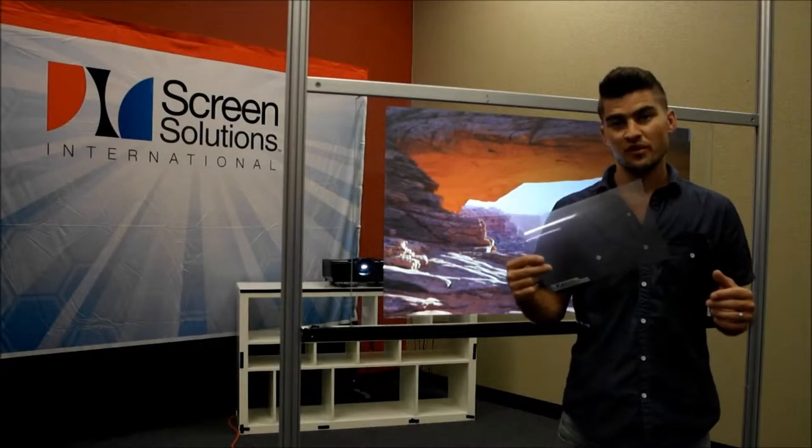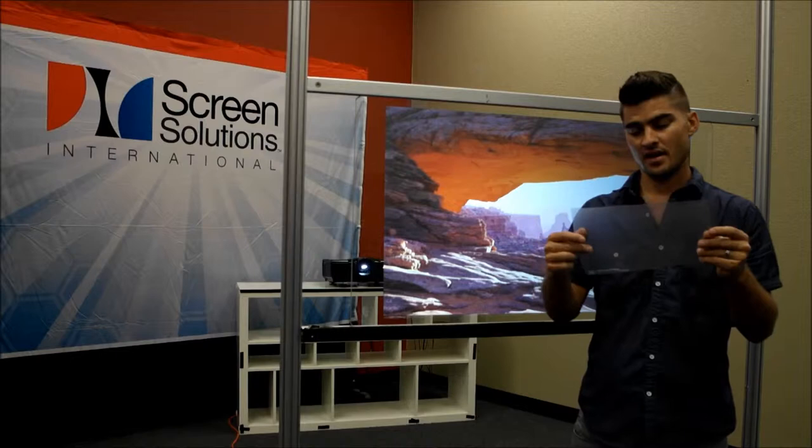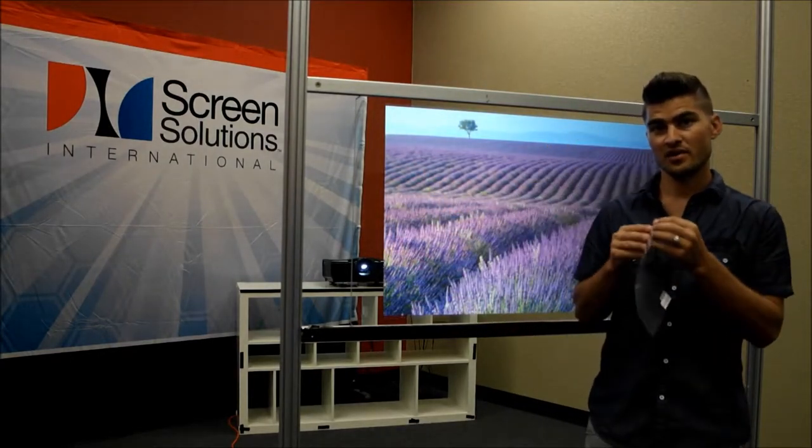Intrigue rear projection film is transparent, as you can see. The adhesive is also transparent. It is a high-tack adhesive integrated right onto the film itself.